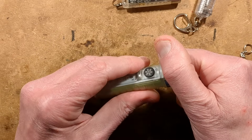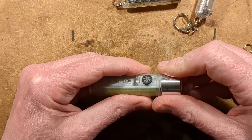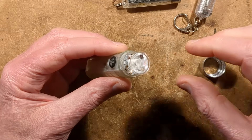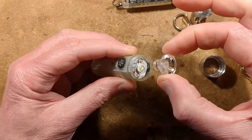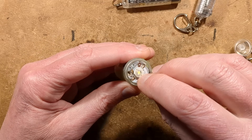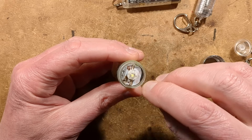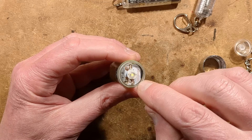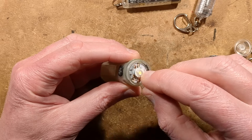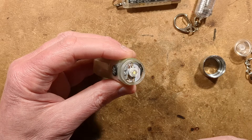Now we open it — the end unscrews revealing a total internal reflection lens jammed over a standard 1-watt or 3-watt LED bead. That's interesting — it's a Luxeon star type LED, which means you can actually theoretically change the LED to one of your choice.